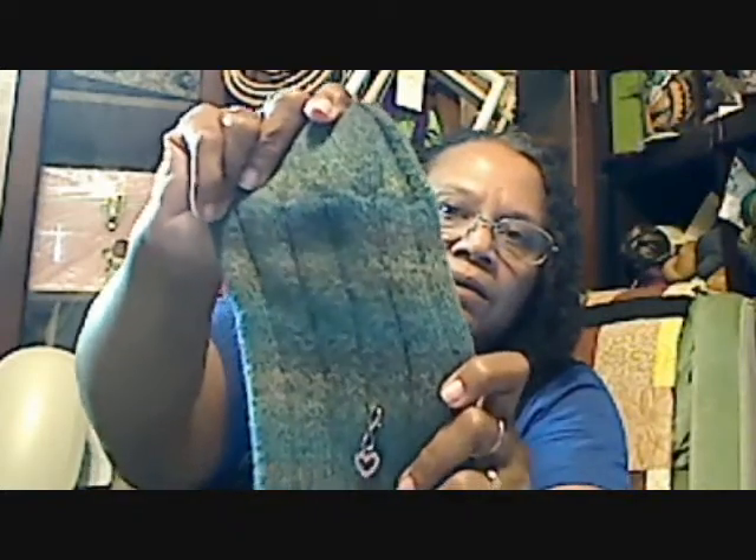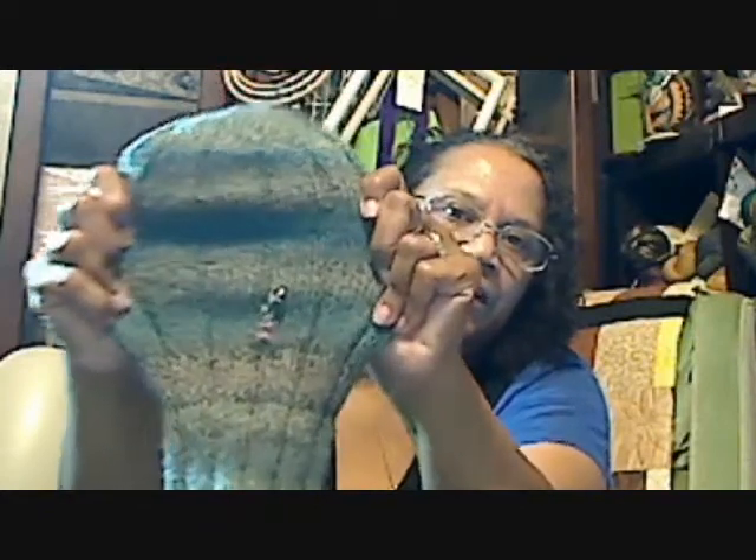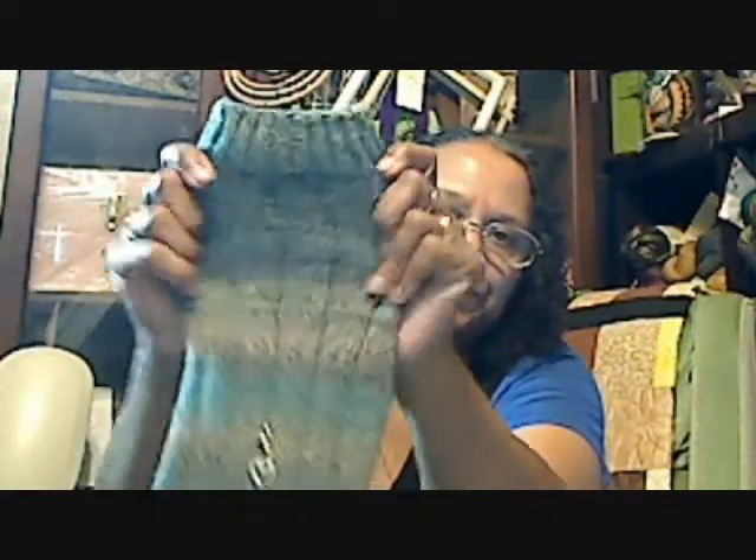I had to go get a new ball. Luckily with this yarn the color repeats are so subtle that you can't really tell where I had to join the new ball. I think I had to start down in here somewhere — it was before the toe. But those are my socks. It's just a nice rib sock with the Fish Lips Kiss heel. Those are his Christmas socks.